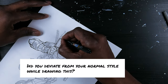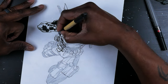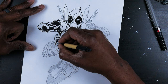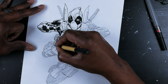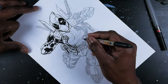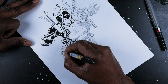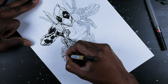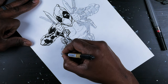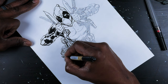Did you deviate from your normal style while drawing this? No, I didn't deviate. I stuck with my standard style of drawing comics for doing this, so it was pretty easy. They didn't require me to change any of my strategies or my techniques. The only thing was I just had to get approved before each stage.